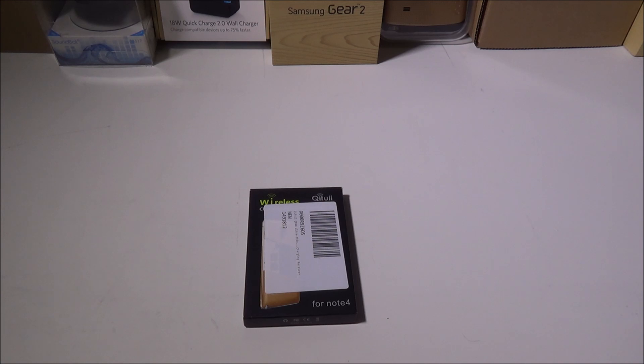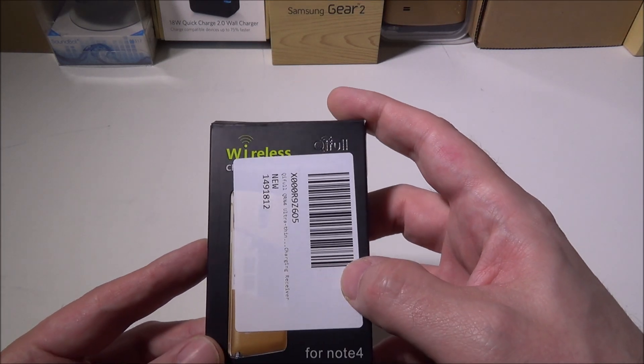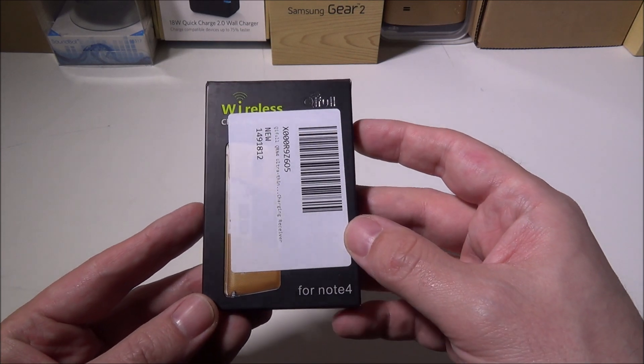Hey everybody, it's Luke over at Galaxy Tech Review and today we are going to review the Chifle wireless charging adapter for the Note 4.